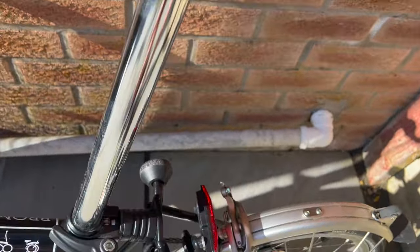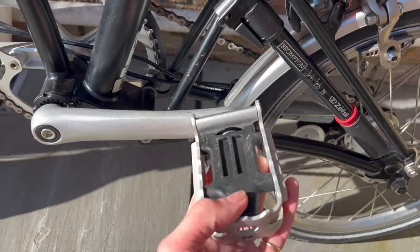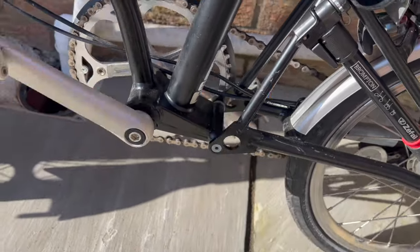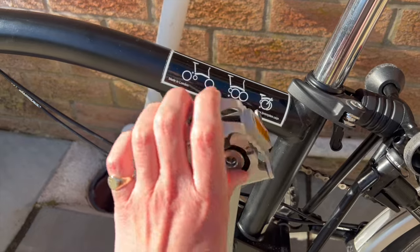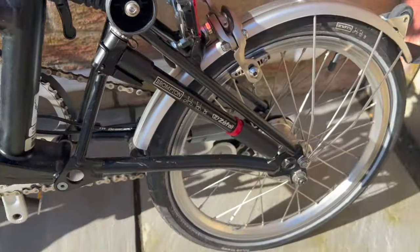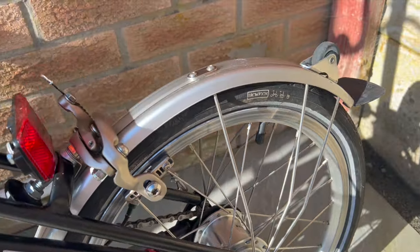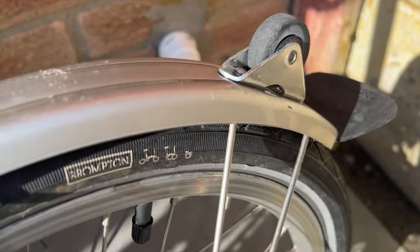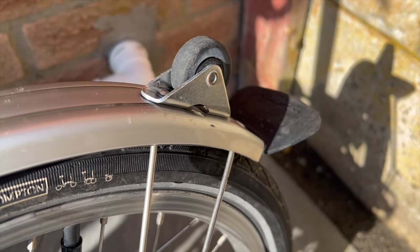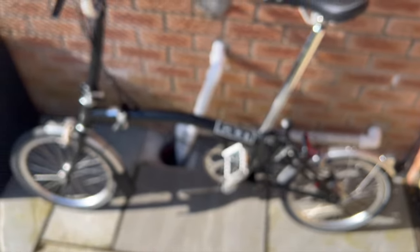If you look at the bike, the design is just amazing — everything is so well thought out, like the folding pedal, and it's really sturdy. This is my version of a classic car. I'm just going to love it and polish it and look after it and buy accessories for it. And there are loads of those, which is really great about Bromptons.